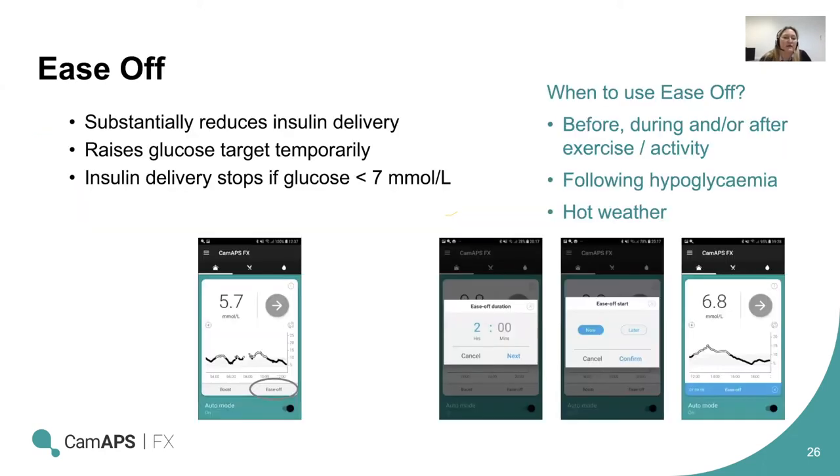As a reminder, ease off substantially reduces insulin delivery, raises the glucose target temporarily, and avoids giving additional insulin if glucose is below 7 mmol/L. Ideally use it 60 to 90 minutes before activity — remembering that insulin going in now will have its biggest effect in 60 to 90 minutes. The ability to preset ease off can be really useful. It can also be a good tool if you've had a run of hypos or if the weather is hot and you've been struggling with hypoglycemia — just running ease off for the whole day to tell the system to back off and not be too aggressive.